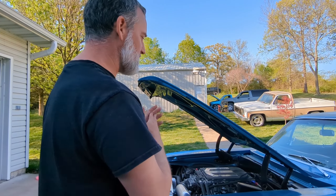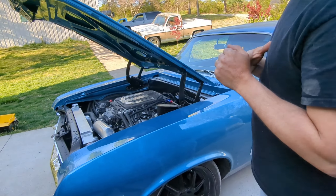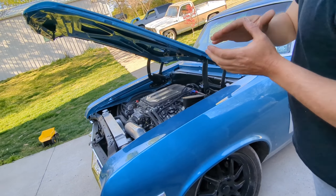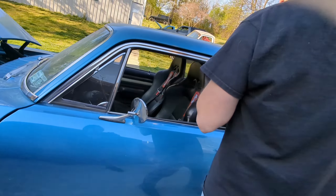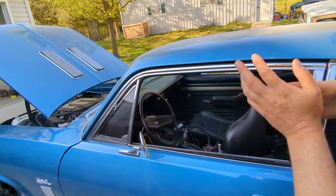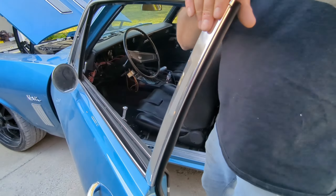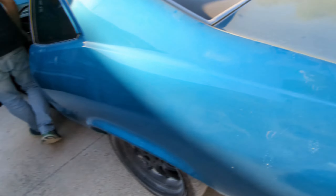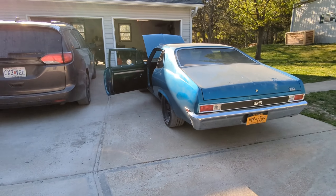But when it fires, it runs perfectly. We've got to figure out a solution — maybe putting a battery up front or doing some other things to get that to work. The interior is apart right now; I think I had to mount the computer back in. We've been testing it. If you want to go towards the back, I'll try to start it — it usually takes about three or four tries.